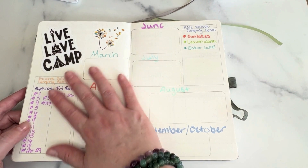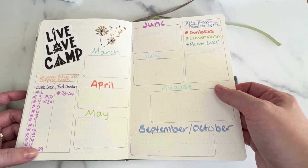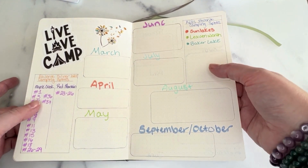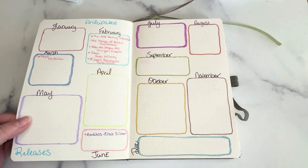Then I have a camping page because we go camping a lot. If I have this in here I know our camping dates and stuff. These are our favorite places and the kids' favorite places to camp, where they want to go this summer — and camping spots in one of our favorite campgrounds that we love to go to.